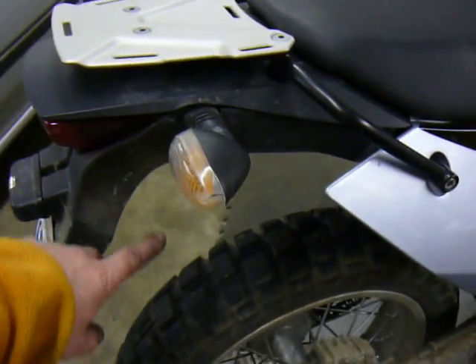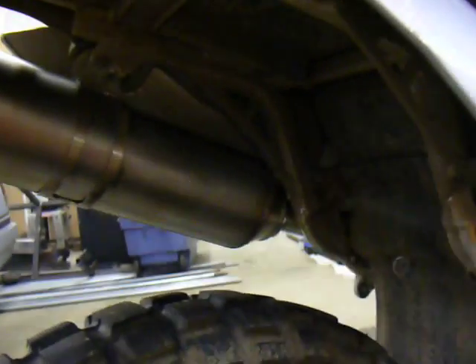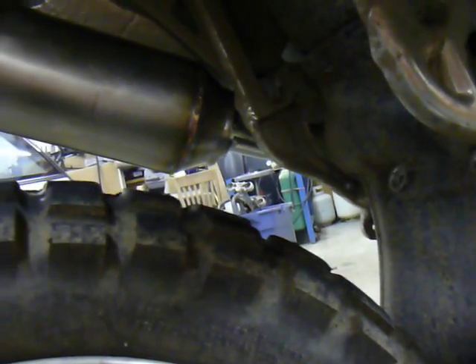You'll also notice that there's no muffler on this side. So I welded on the cone off of various sundry spare mufflers that I have.